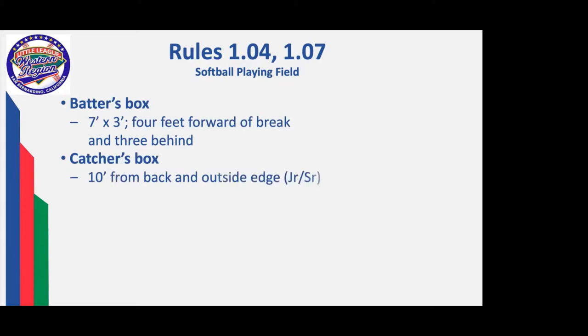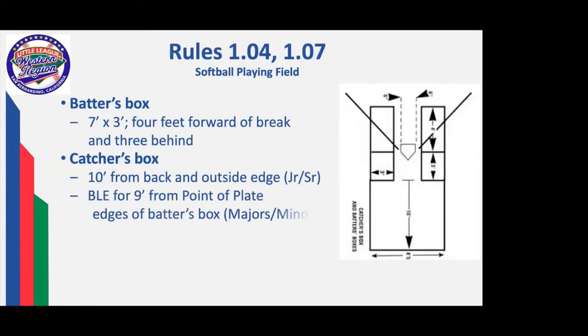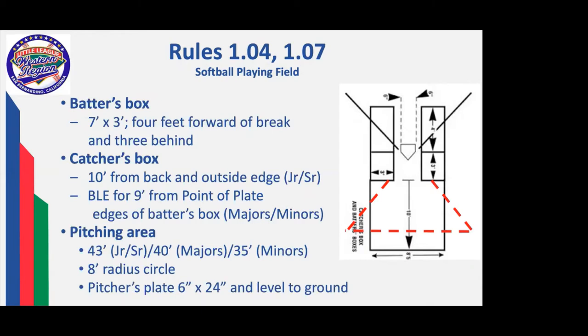For the playing field, the batter's box is a foot further forward of the break at home plate. The reasoning behind that is basically that the girls slap hit and drag bunt an awful lot. The catcher's box for the upper divisions — junior and seniors — is the outside edge of the plate, 10 feet back. For majors and minors, the catcher's box is a baseline extended for nine feet from the point of plate, exactly the same as the boys catcher's box.